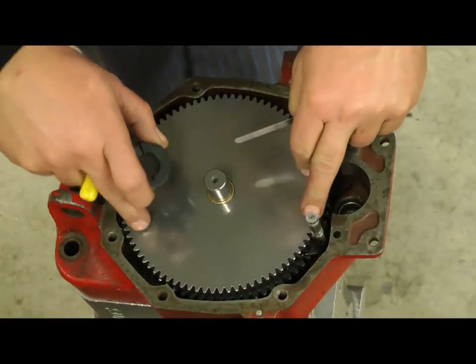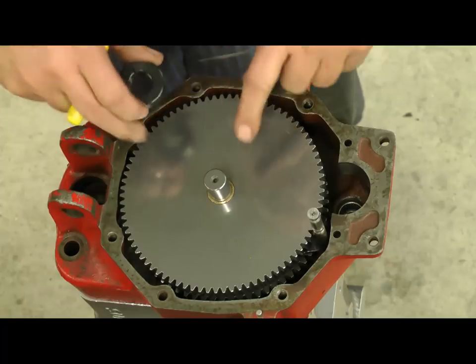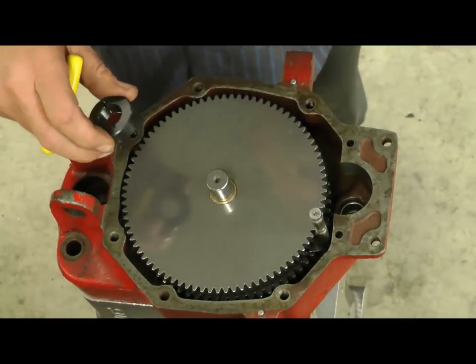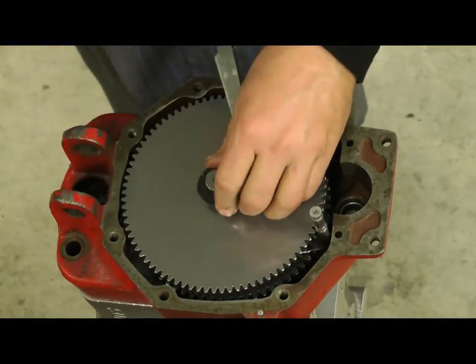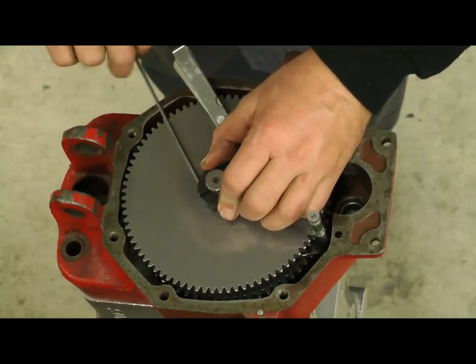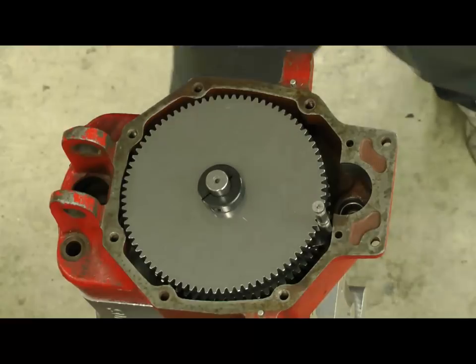We've got that 12-pitch gear with 41 teeth on. The next thing we're going to do is do the split collar — you need to have a little bit of end-play in this thing so it has some room to travel. Take a 10-thousandth feeler gauge, put it underneath that gear, on top of that gear, between that split collar, and just tighten your split collar down. That will hold everything in place, then pull the feeler gauge out.